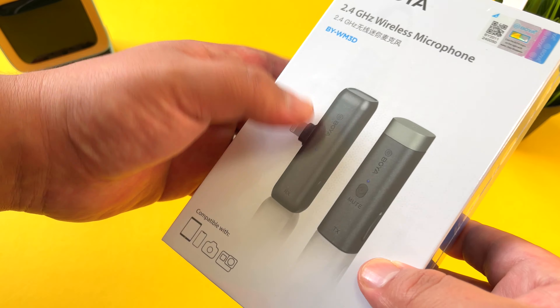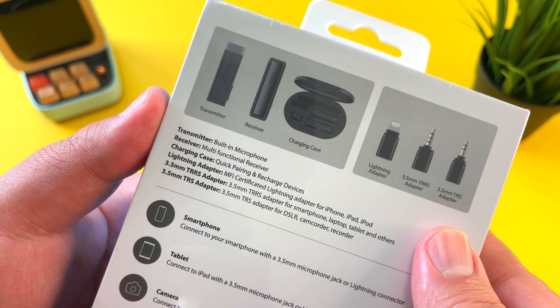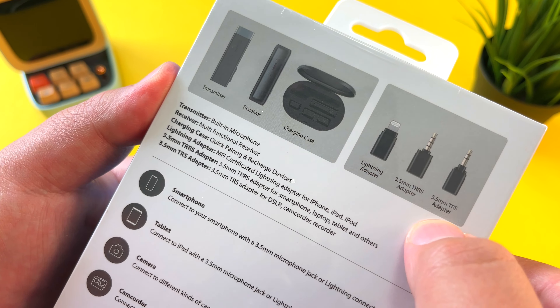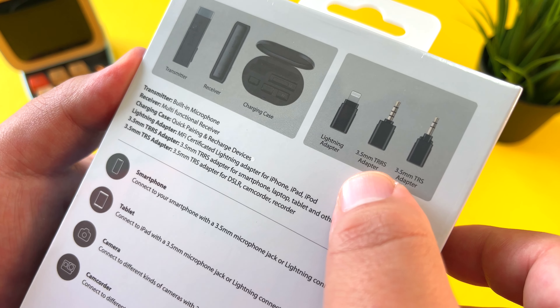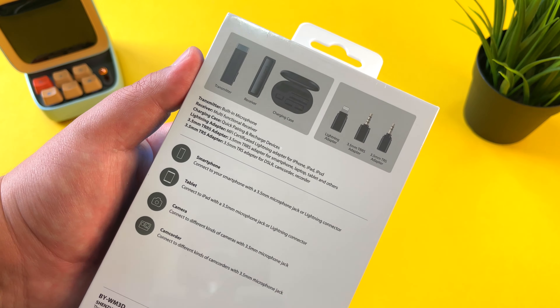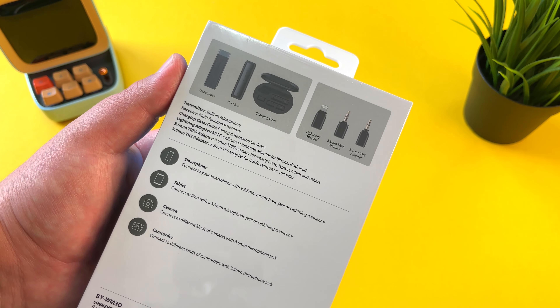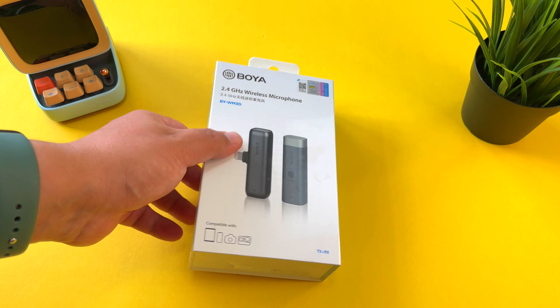Hi guys, it's Frankie from Frankie Tech. Good to see you guys again. I'm here to share this Boya 2.4 gigahertz wireless microphone system. Boya is a really great brand based out of Shenzhen that does these low-cost but high-quality microphones for both your phones and your cameras, and they have a real presence here in Hong Kong. Boya represents a lot of the audio gear I've used on this channel over the years.